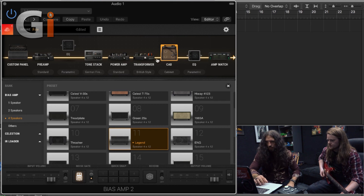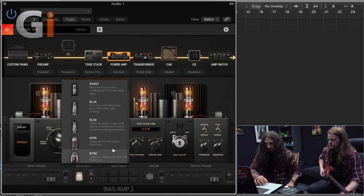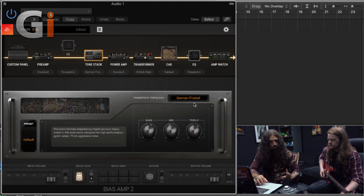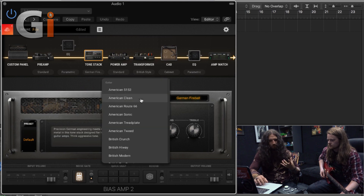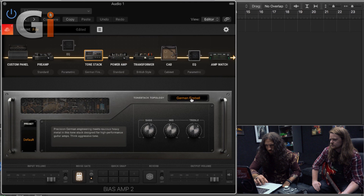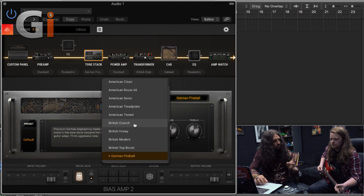We're going to skip the power amp and the transformer just for now. Everybody seems to obsess over the output valves in an amp. At the minute we've got 6L6s — there's a whole bunch we can choose from. We're not going to get too far into that yet. I just want to have a look at the tone stack, because everything goes through the tone stack on an amplifier and it really does affect the frequency response of what we've got going on here.